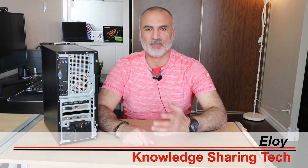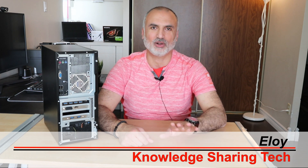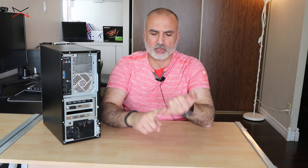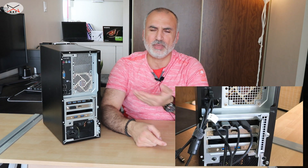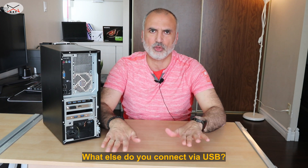Do you ever have the feeling of not having enough USB ports in your PC? I get this feeling all the time and I keep adding ports to my PC. So with the printer, keyboard, mouse, microphone, speakers, my smartphone, my tablet and so on. I also have an RGB mousepad that connects to USB, and I like to connect it to my PC so that when I turn it off, everything turns off with the PC. So I found myself all the time lacking USB ports.